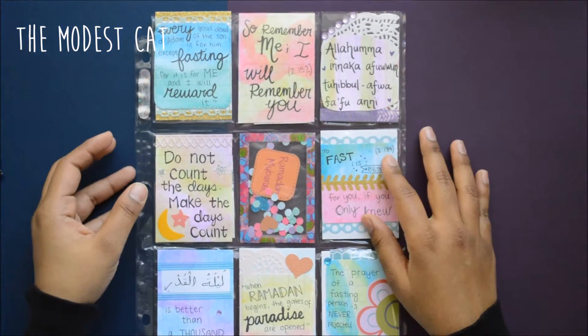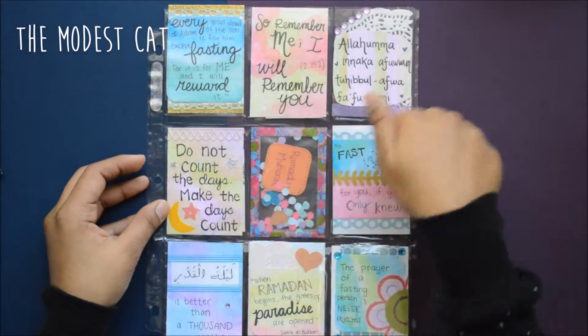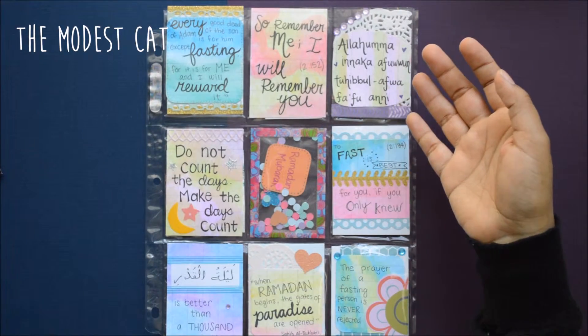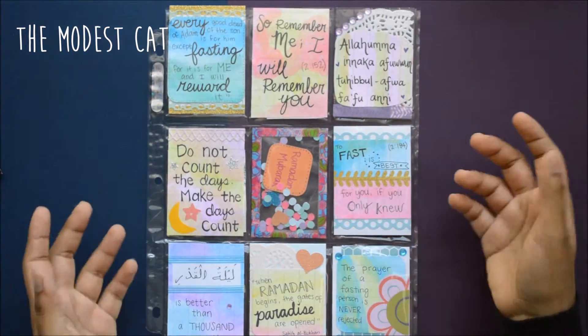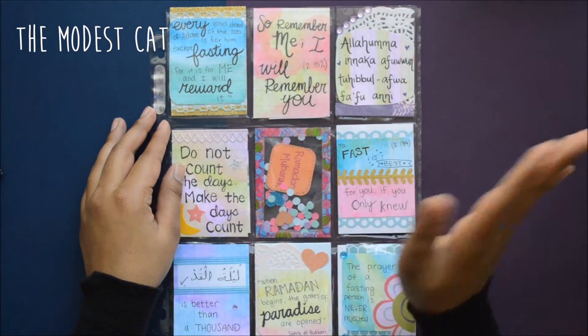Even though this is Ramadan themed, I wanted to show everyone because you can use this concept for any type of pocket letter that you want to do. If you have any questions, just leave a comment below. Thanks for watching and I'll see you next time, bye!